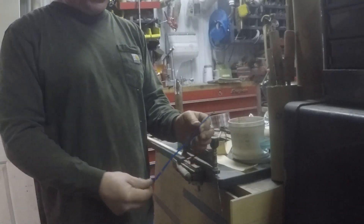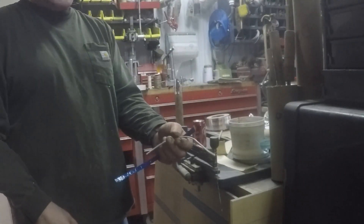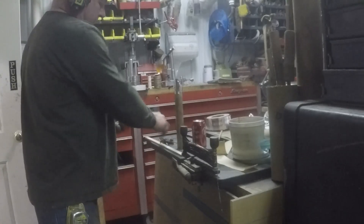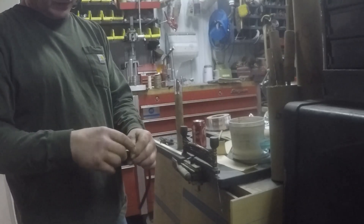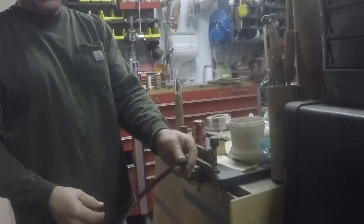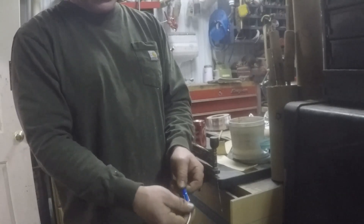And I take about a foot of quick match, and take some of this VSCO instant fuse. It burns like a third of a second in a foot, something like that. I know I'm not supposed to cut that with scissors — I forgot my cutters here. I insert about like that. This is the part that's going to go up in the motor. This VSCO is about two inches into here.